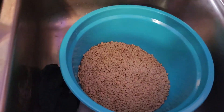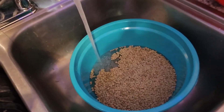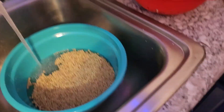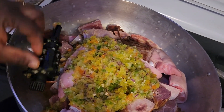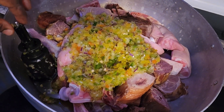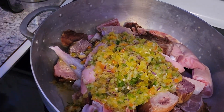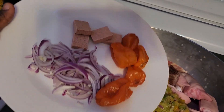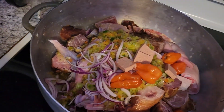Start by washing your beans — make sure you wash them very well. Now let's start seasoning the food. First, blend your sweet pepper, your onion, and your spicy pepper together and put it on your meat. Add your clean pepper, your onion, and your muggy, and put it all in.